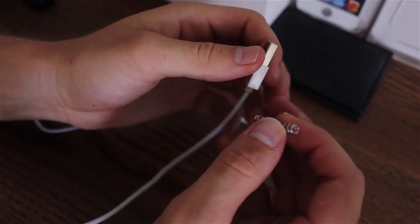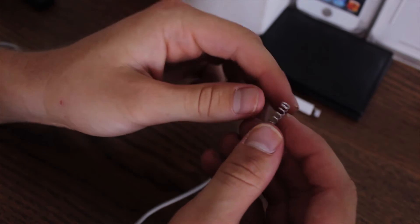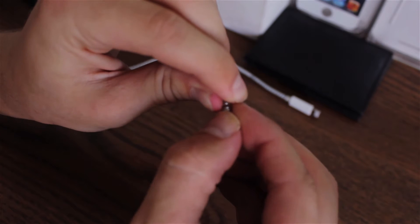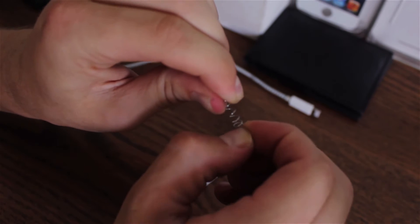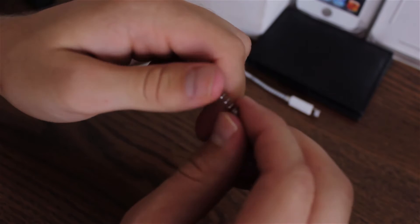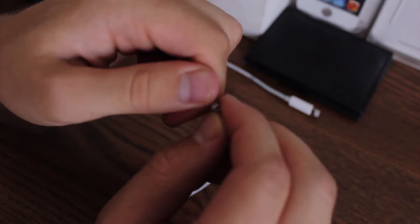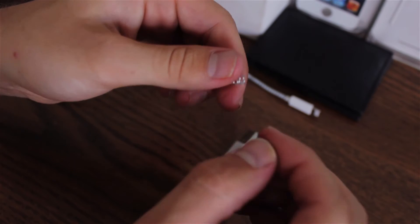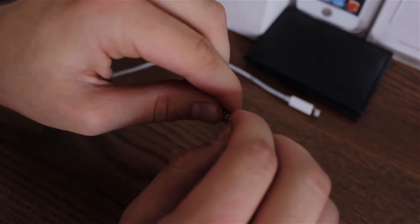The first step is to get a spring. Once you've got the spring, you'll need to undo it a little more at the ends in order to begin putting it on the lightning cable. Just do that as you see me doing, but be really, really careful since the point is very sharp and you can hurt yourself.